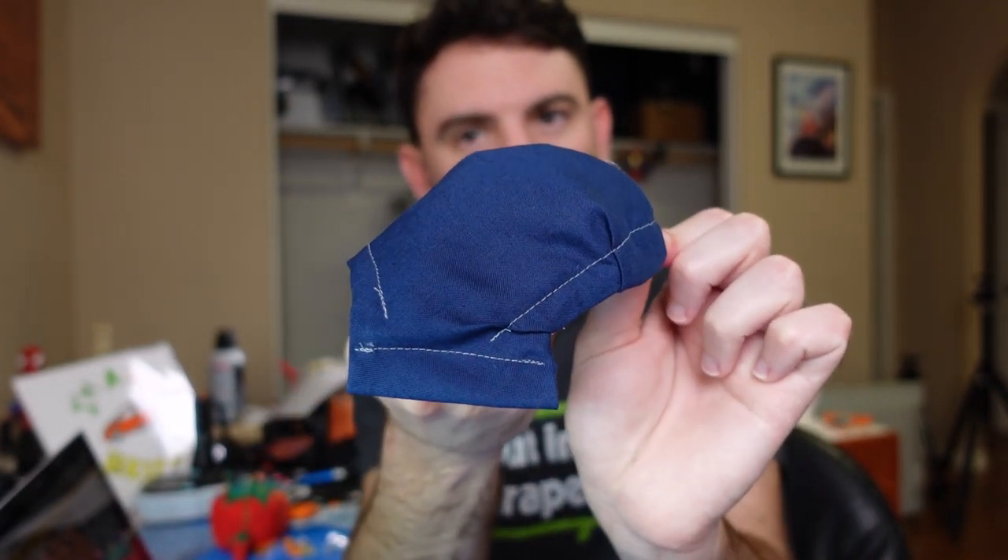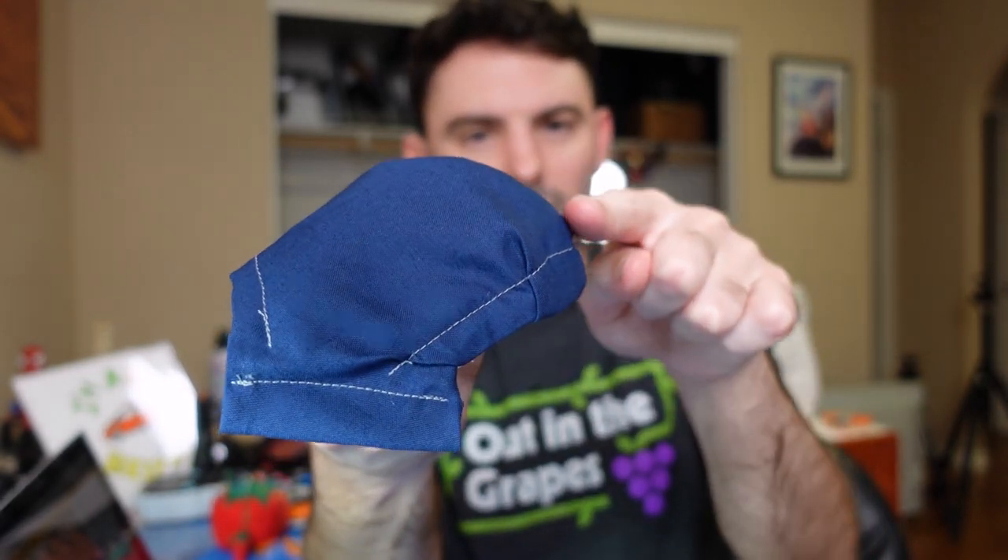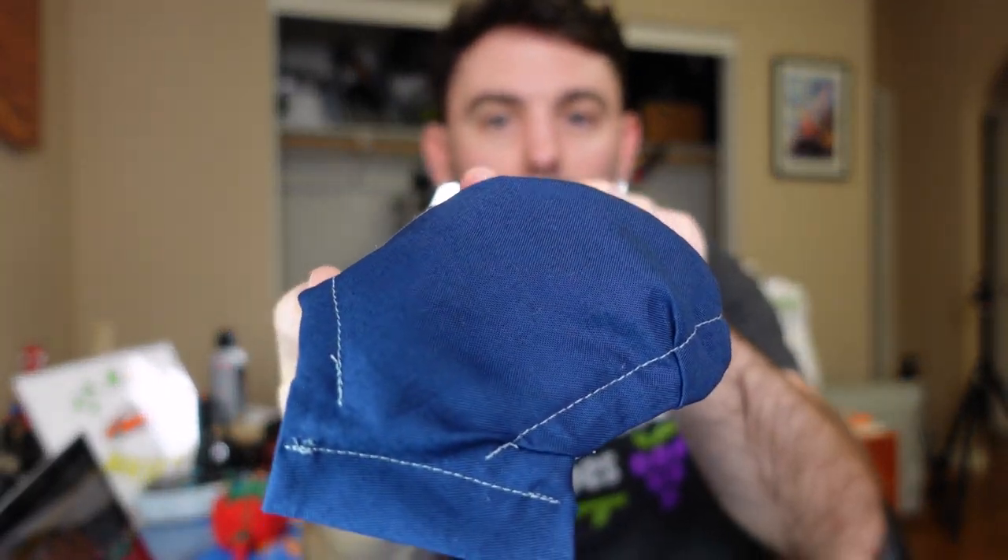What exaggerates this curvature even more is there are a couple of pleats that you put in the top edge that help to pull this top edge down a lot. That helps to create a really aggressive curve, which keeps the end of the mask away from your nose — because a lot of mask designs will pull on your nose, and this one does not. And it keeps the mask away from your mouth area.